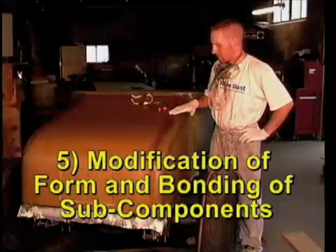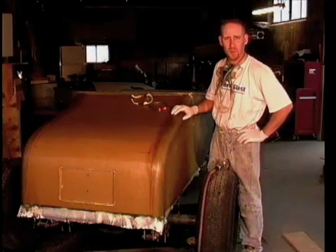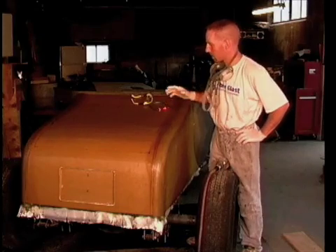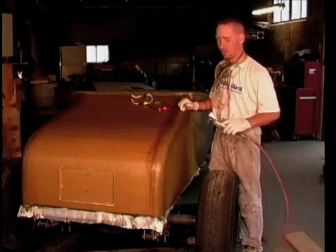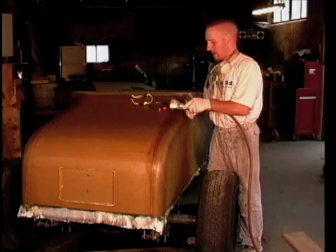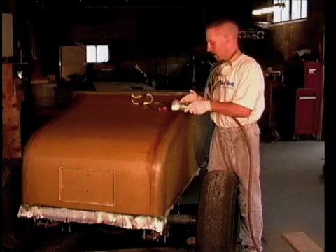I've marked off the trunk lid using measurements, a template, and references from a magazine to get the right proportions. I've marked it off with a marker and made sure it was all squared up. I'm going to use a die grinder fitted with a cutoff wheel — just nip through the fiberglass itself, not all the way through the foam. That's why I'm not using a jigsaw or anything else.